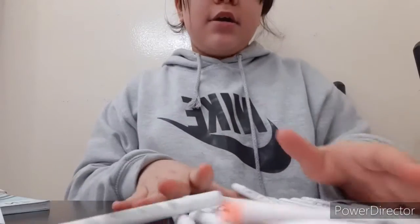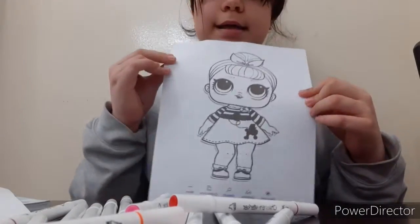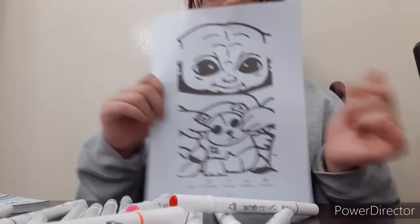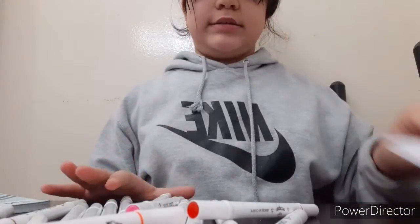Hello everyone! Today I am going to be doing the three marker challenge. I have my markers, and I'm going to be doing two rounds. I have the LOL ball and Yoda — too cute. So I'm going to be doing both rounds. Let's get started.